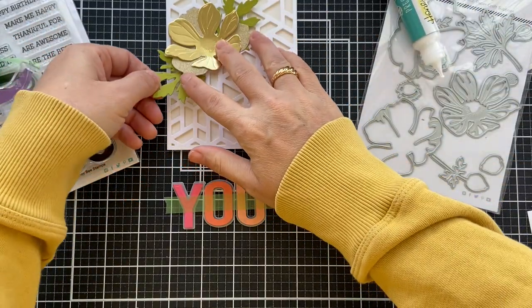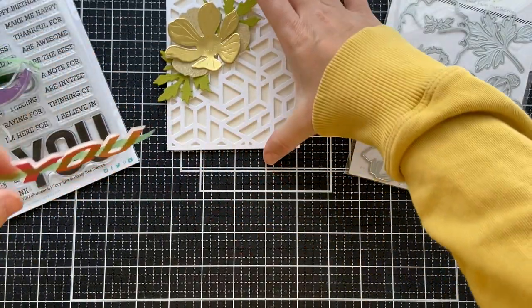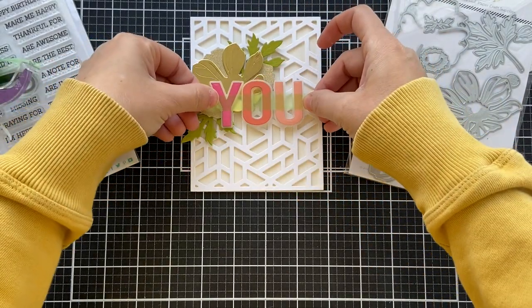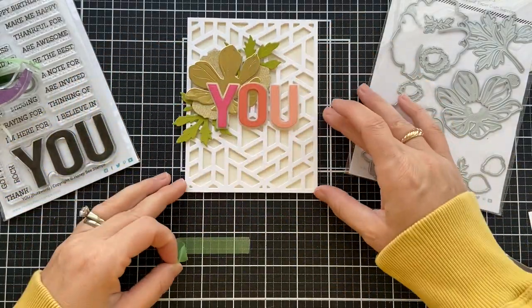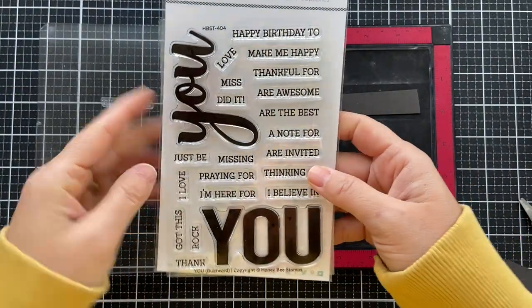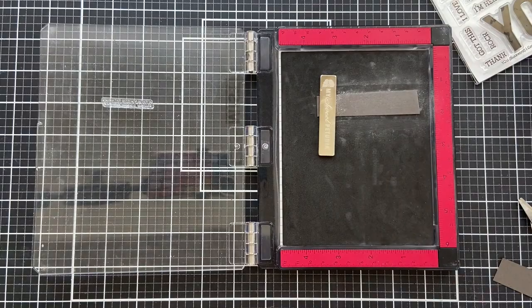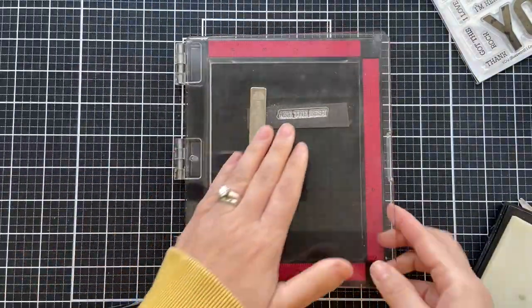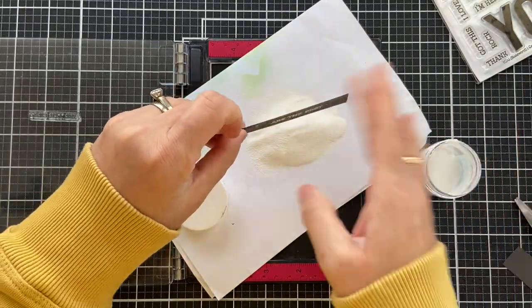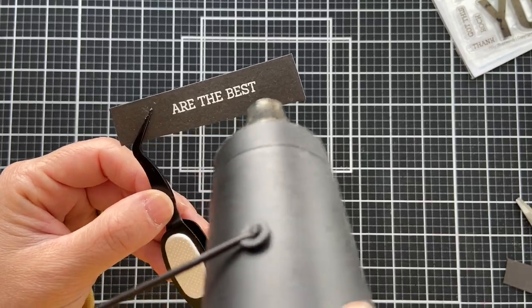I'm going to pop my U right in the center, so I'll add a little bit more foam tape — this time very thin foam tape, my thinnest one, so this card doesn't get out of hand with the layers. Then you can line it up easily and take off that see-through tape. I'm going to emboss a coordinating sentiment from the U-Buzzword — there are lots of great coordinating sentiments you can pair with the U die cut letters. This one says 'you are the best.' I decided to emboss it in white onto slate gray. Most of the time I do white on black, but when I want to keep it subtle or spice it up, I do white on slate gray — just another option.